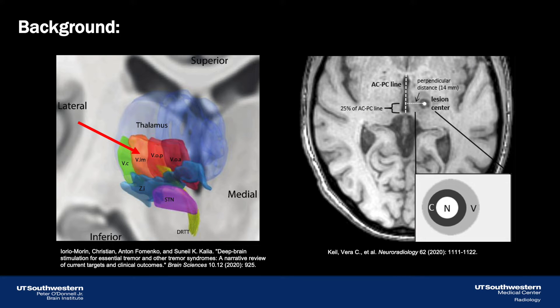The standard thalamotomy target to treat central tremor is the ventral intermediate nucleus, or VIM, shown here in orange. While it is easy to identify in this image, it cannot be identified on standard MR imaging. Consequently, most focused ultrasound centers rely on stereotactic targeting, which entails measuring distances from key anatomic landmarks to identify the VIM. One critique of this method is that it does not account for natural variation in size or shape of the VIM within our patient population, and indeed a high degree of adverse effects are a primary limitation of thalamotomy when using stereotactic targeting.